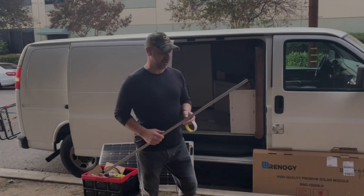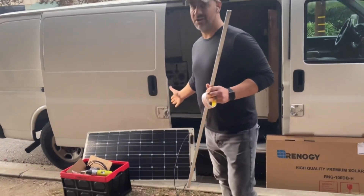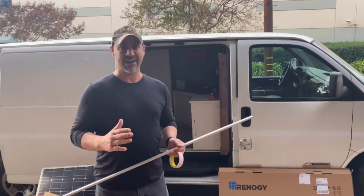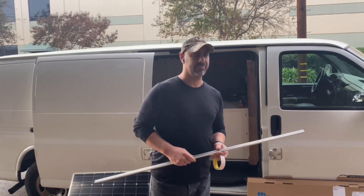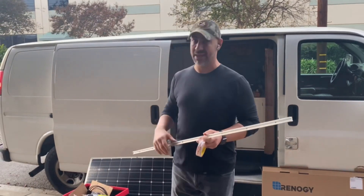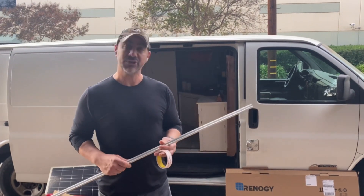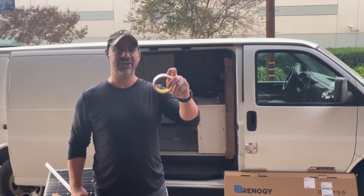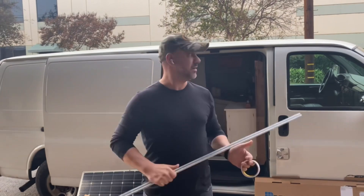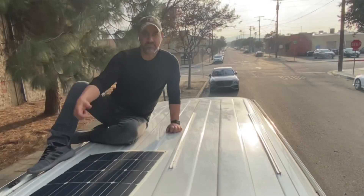Welcome to another video. Today we're going to install our solar panel — a 100-watt flexible solar panel on our stilt camper. We're going to use a flat flexible solar panel and mount it using T tracks. To do that, I'm going to use VHB tape to install the T tracks onto the roof. Come on, let's go up on the roof and start this project.